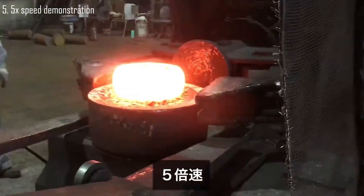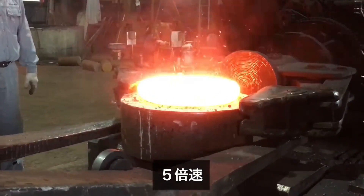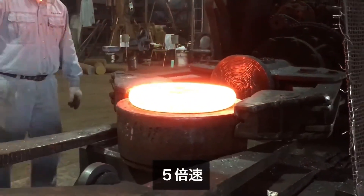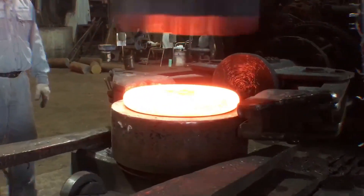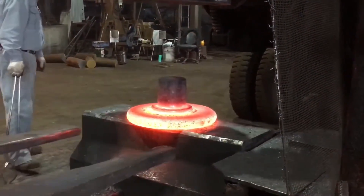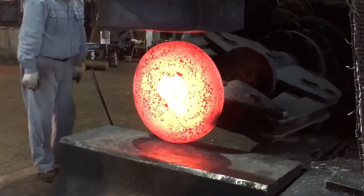The demonstration is shown at 5x the normal speed, as the forging process is typically time consuming, requiring careful attention to detail at each step. This accelerated playback highlights the key stages from initial shaping to final forming, offering a quick yet comprehensive view of the forging process while still showcasing the precision and craftsmanship involved.